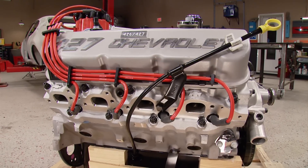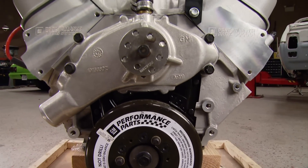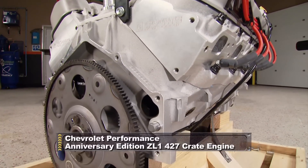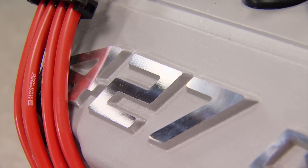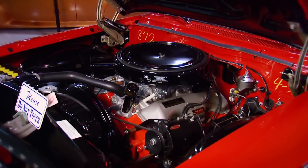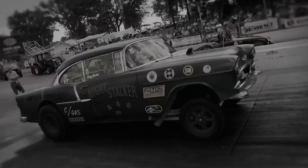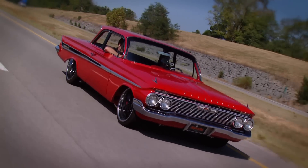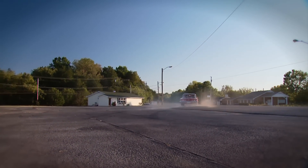This is an all-aluminum 427 Chevrolet ZL1 crate engine, which we got from Chevrolet Performance. The original versions of these engines were only produced in 1969, and since then they've achieved legendary status. Back then, this was the biggest, baddest Chevrolet setup you could get. With the W Series big blocks introduced in the late 50s and early 60s, GM discovered that the public had a real appetite for big displacement engines, such as the legendary 409 and its drag racing counterpart.